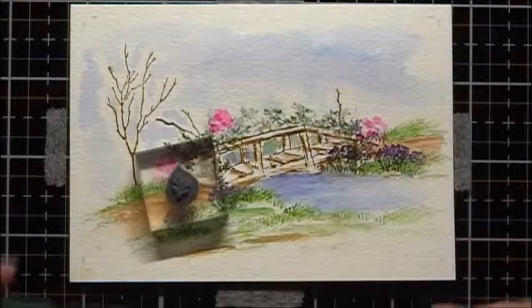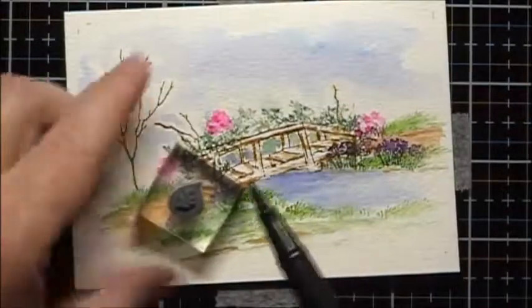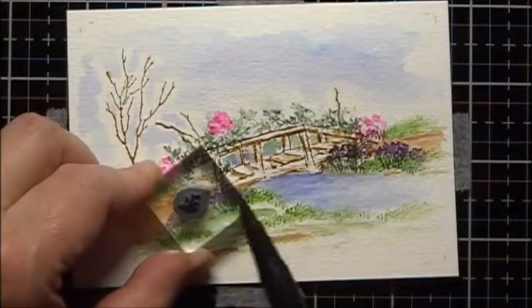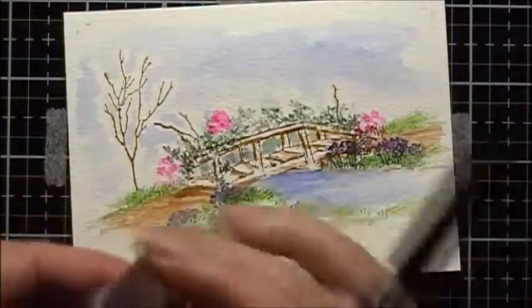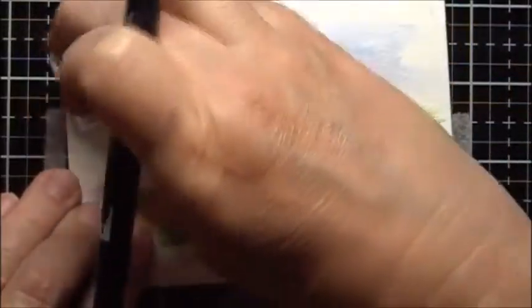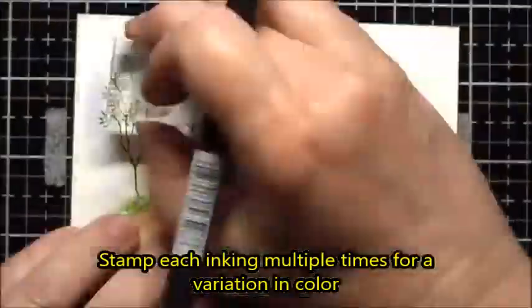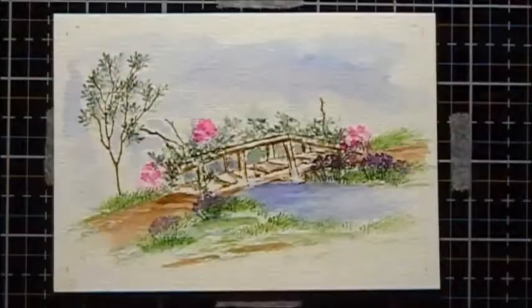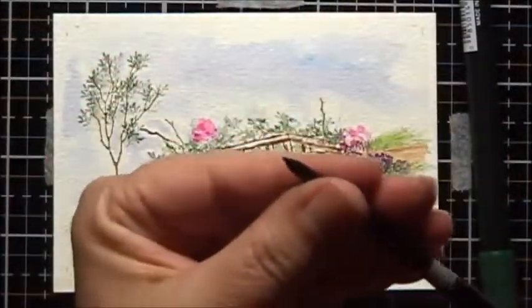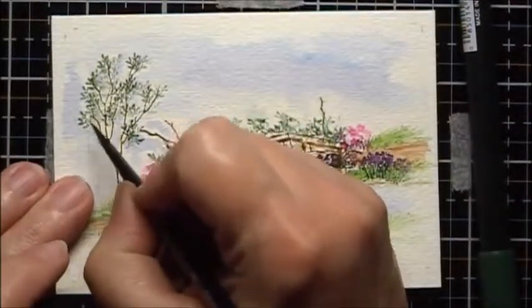I'm going to use the little leaves with my 249 Tombow marker and color in just the leaves part — not the little teeny tiny branch coming below. I'm going to stamp it more than once. Then I'll take my brush, wet it, squeeze it dry, and dab the leaves to soften them.